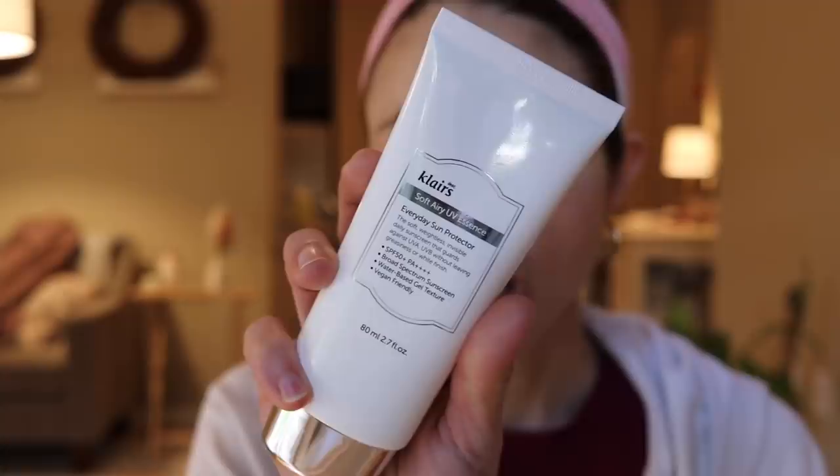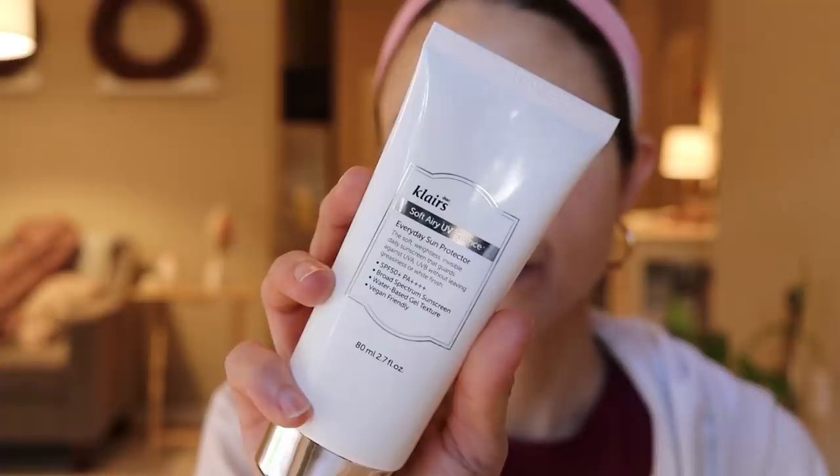It has milk thistle, which is anti-inflammatory. The other one I've talked about before is the Purito Centella Green Level Unscented. This one is very similar to the Bonobagi in consistency, and I'll get to that in a moment. And then lastly is the Dear Klairs Soft Airy UV Essence. All three of these have two ingredients as sunscreen ingredients: Uvenil T150 and Uvenil A+. Uvenil A+ covers UVA1 and UVA2, and Uvenil T150 is the filter that protects against UVB.